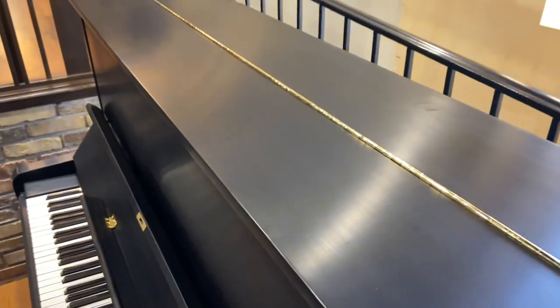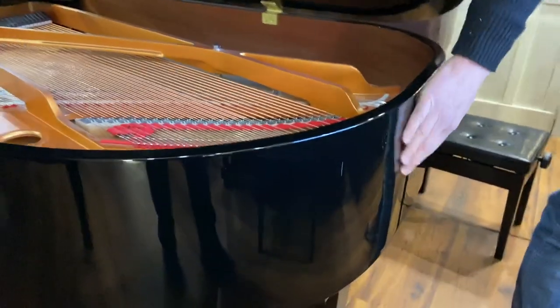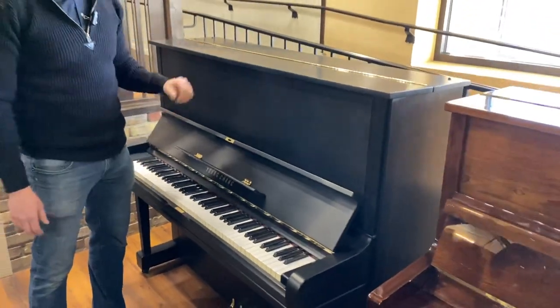We put a satin finish on it. It was originally the shiny black, kind of like this. It was originally that finish, but I think this looks classier. I like the shiny black, but I think this looks classier.